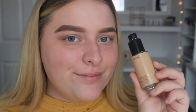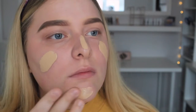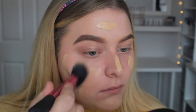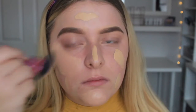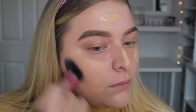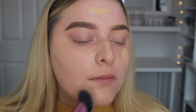I move on to foundation. The foundation I'm using is the MAC Studio Fix Fluid in NW20. I wanted to use quite a full coverage foundation because I knew that the Halloween special effects stuff I was using would stick really well to this. I'm applying this foundation with a sculpting brush.